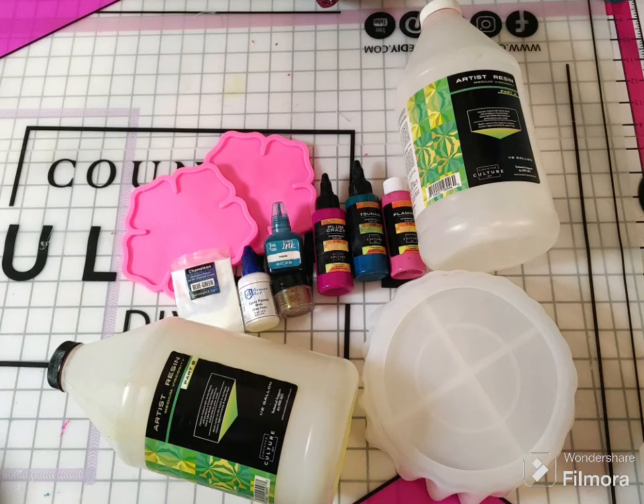Hey guys, starting something a little new — a new series here. We are going to do a pour, an actual kind of mold pour — not a deep pour, but definitely doing a mold here, which is awesome. It's going to come out really cool.